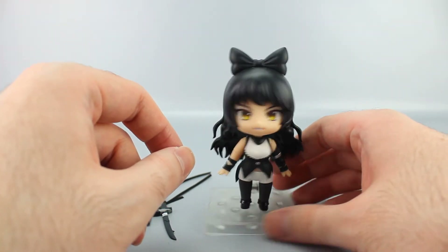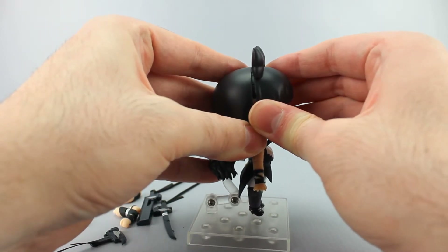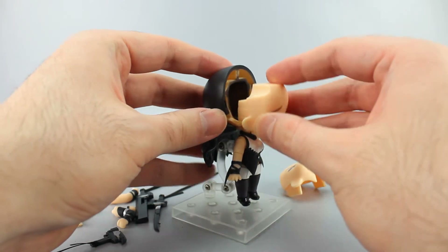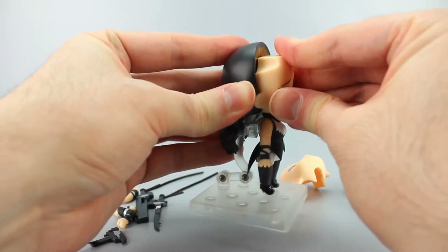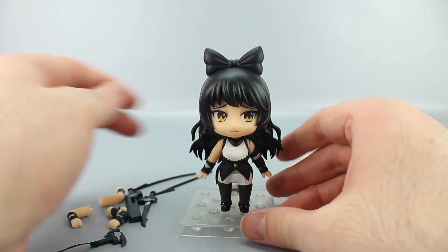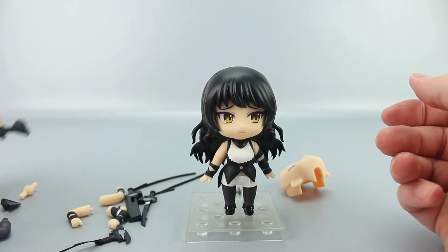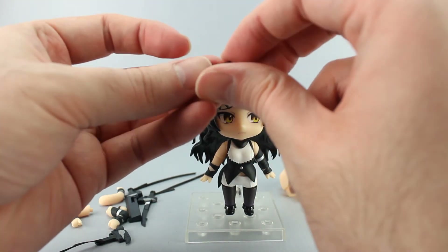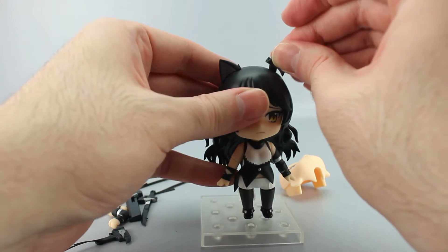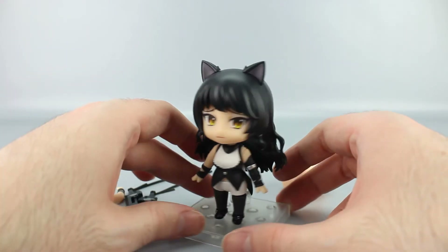Swapping faces is the same as usual — slide the front panel forward, slide it out, and then slide the new face in. This one's a bit tighter than usual but it goes in. Now she has the sad face. The bow just pulls off, and the cat ears are keyed specifically for each side. Now she's got her cat ears out, which I think actually looks better — the bow always looked a little silly, which was kind of the point.